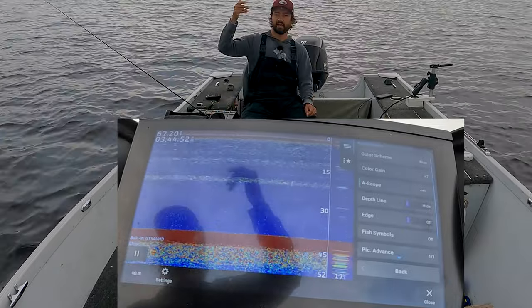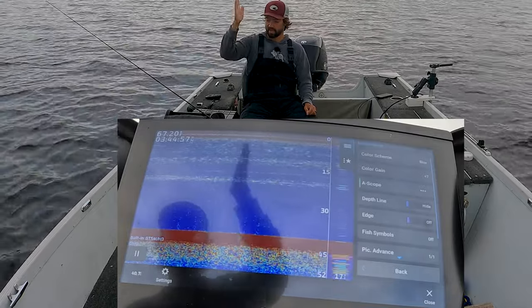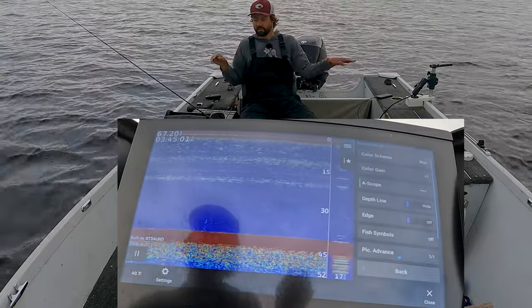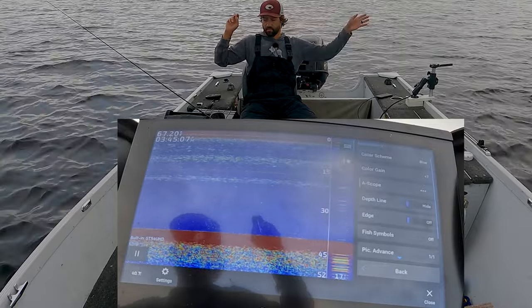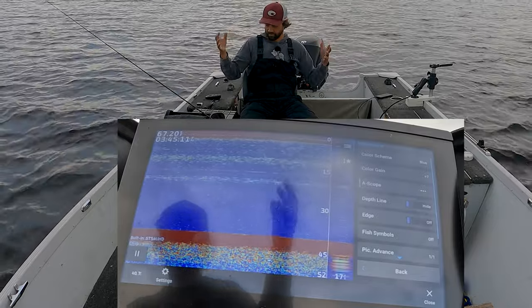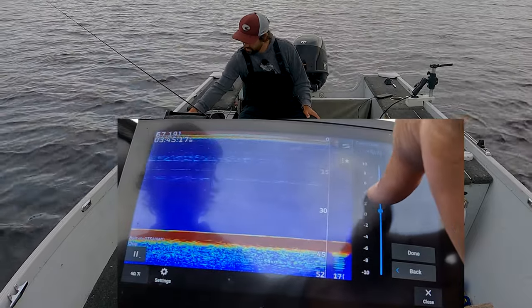The amplitude scope allows us to look in the far bottom-right corner, where the information is going to be the most accurate and most live. Everything scrolling to the left is past history — we want to use that to figure out what the fish are liking or disliking at any given moment. Make sure amplitude scope is turned on.